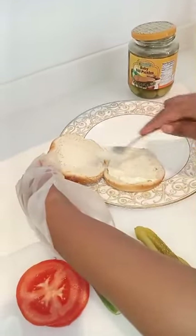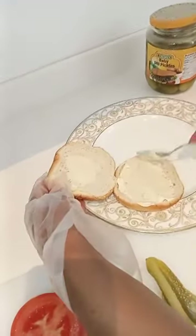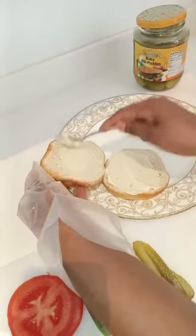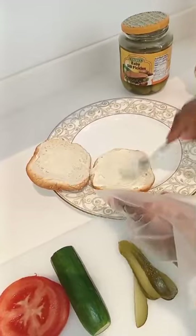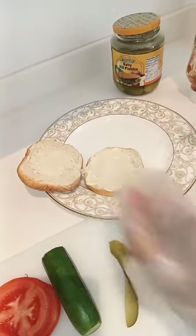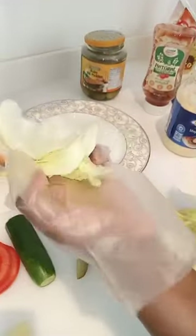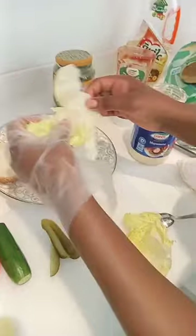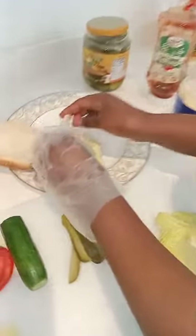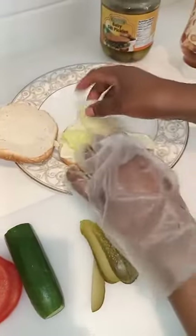That side and this side — it's just for one person. Don't put a lot of mayonnaise. The second thing, I'll put this. If you have a cabbage, you can use it. But it's just a homemade burger, I'm trying.